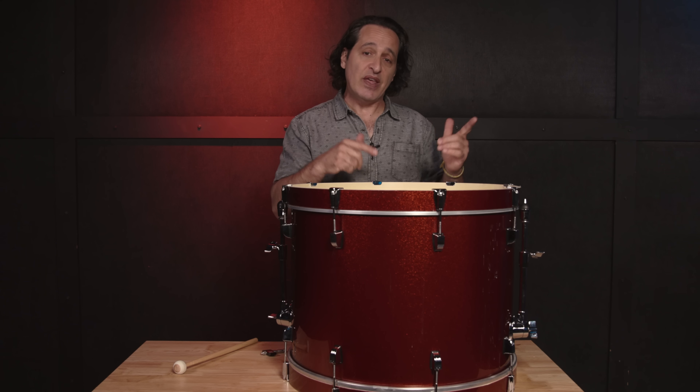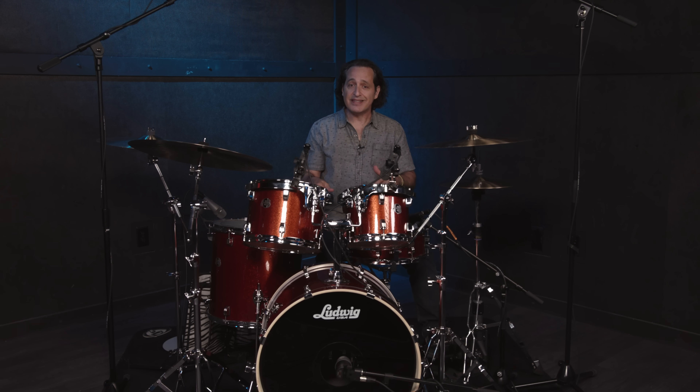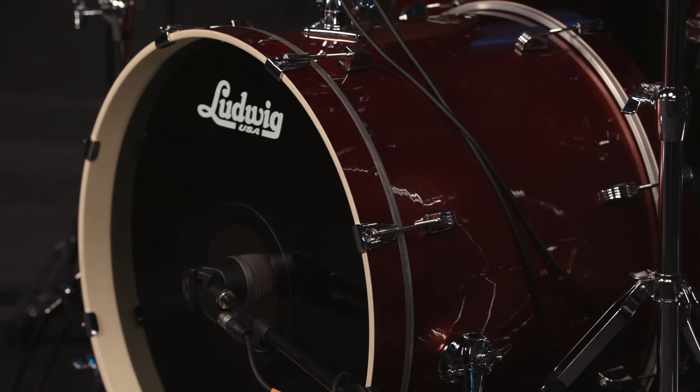Now I want to take it back over to the drum set, set it back up, and I want to first hit the kick drum without any dampening on the inside. Usually when we're playing rock and roll, any style of music like that, we put some sort of pillow, some sort of dampening on the inside — which I will definitely do — but I want you to hear it without the dampening and then with the dampening. The kit is set up again with no dampening on the inside. Let's hear what it sounds like with the snare wires off first. From my vantage point behind the kit, it's punchy, definitely has low end, and it feels pretty good.